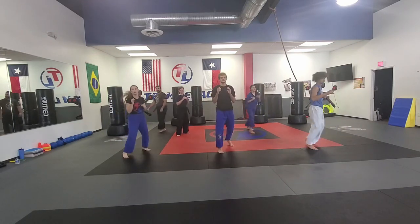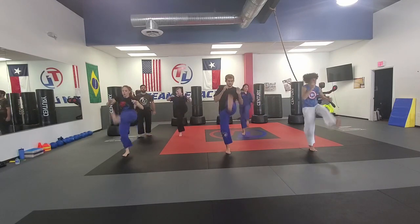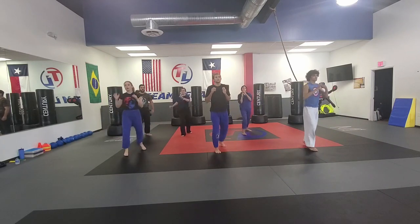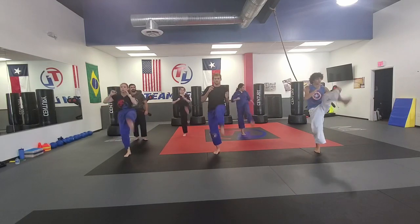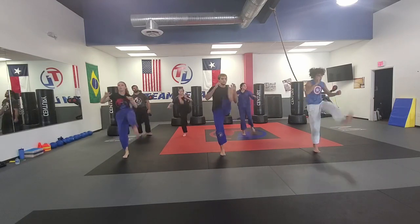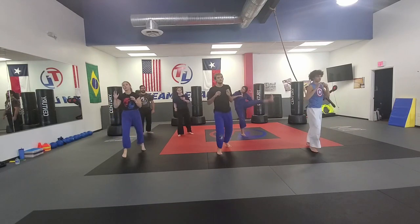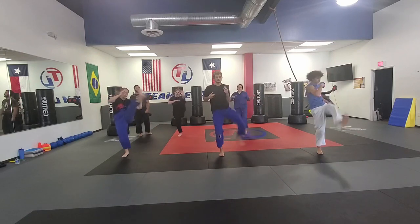Get your feet on the side and let's do it again. One, two, three, four. Crank that leg. Five, six, seven, eight, nine, and ten. Fantastic.